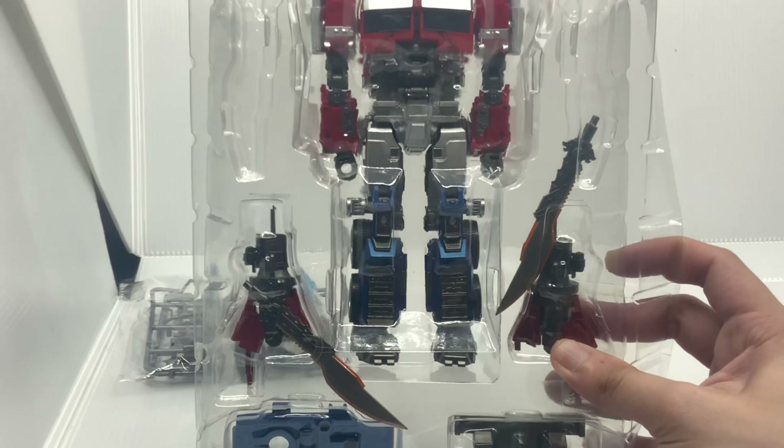On the Byway figures they actually paint those parts red already. For the MXC one, those parts were just red plastic and I had to paint them myself. Even those other parts I painted myself — initially there was just red plastic. But on the Byway one, they actually paint those parts as well.